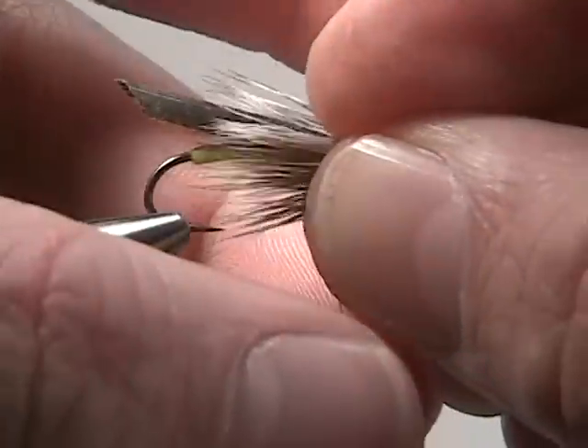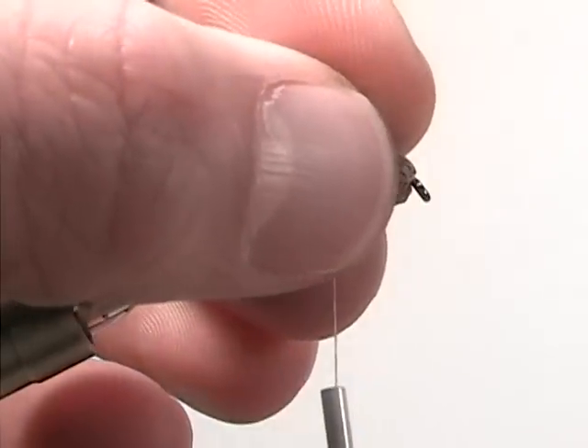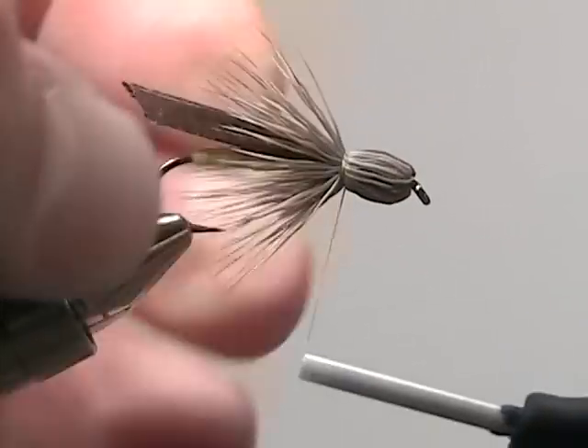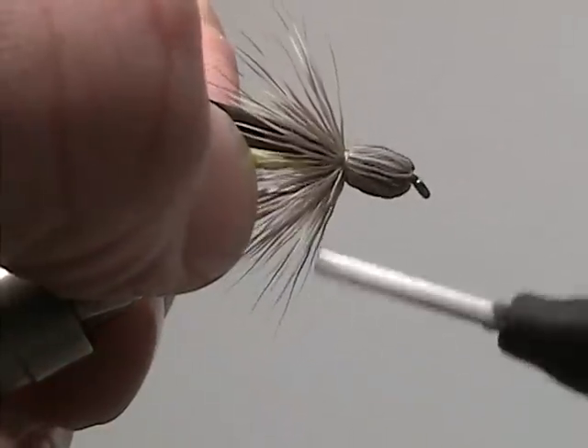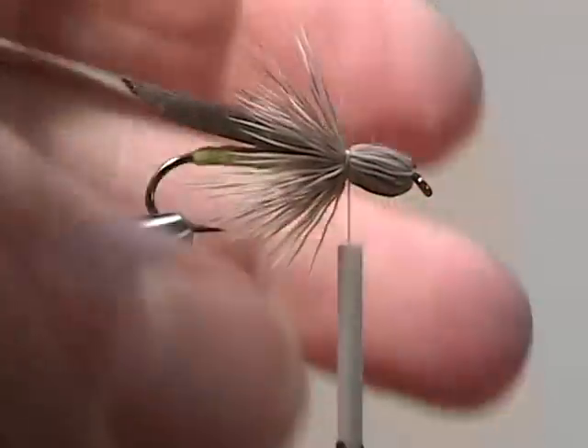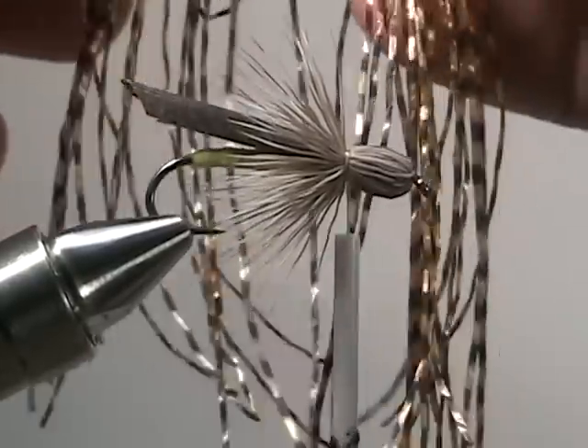Once your thread is in place, pull back all the fibers of the deer hair and secure them down with your thread. This will create a nice collar and the bullet head that the hopper is named after.